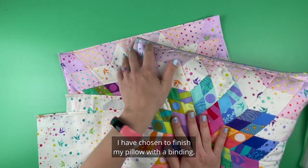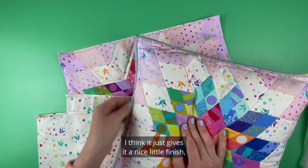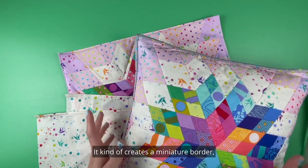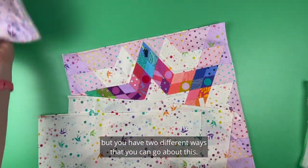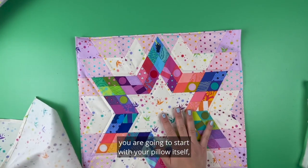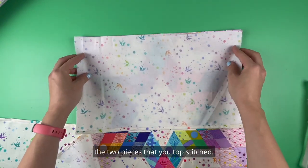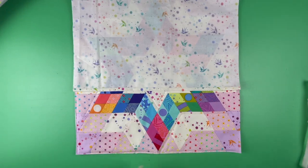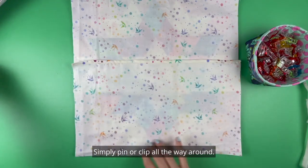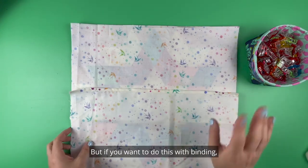I have chosen to finish my pillow with a binding — that's something you can choose to do or not. I'm going to show you how to do both. Binding gives a nice finish, especially for something borderless like this — it kind of creates a miniature border. If you want to finish your pillow with no binding, start with your pillow itself right side up, match the two top-stitched pieces — one up and one down — simply pin or clip all the way around, sew a quarter inch, reinforce your corners, flip, and you're done.